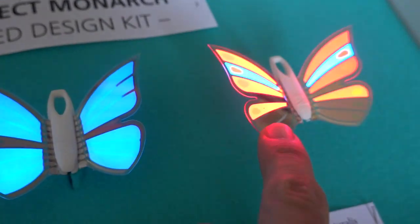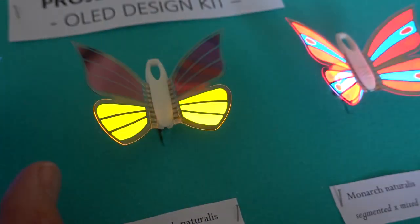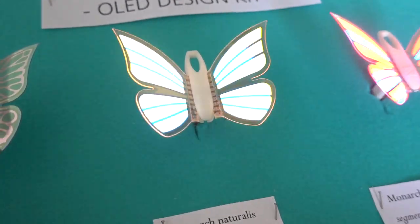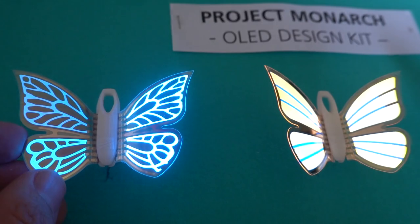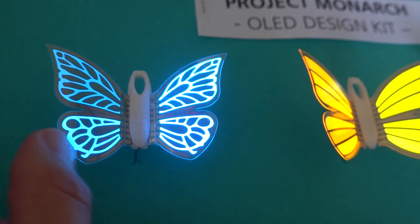Fraunhofer is using commercially available small molecule OLED materials, patterned and deposited in vacuum by evaporation. The barrier and the substrate are both PET, so they call this a PET sandwich.